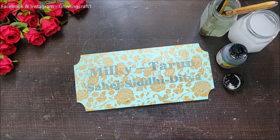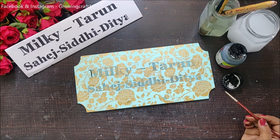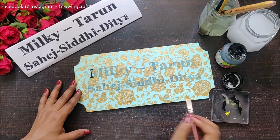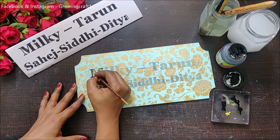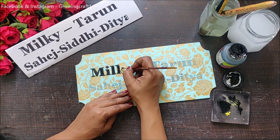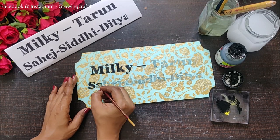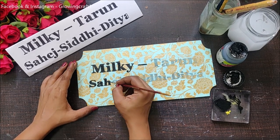Now it's time to add color. I'm showing this in a sped-up process because it actually took quite a good amount of time — the names are really big. To make my work easier, I kept an extra printout in front of me so that while painting I could see how I was doing, and if any lines were not clearly visible through the decoupage napkin, I could reference the printout.